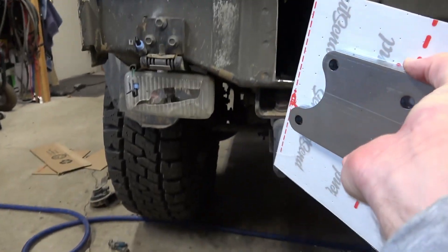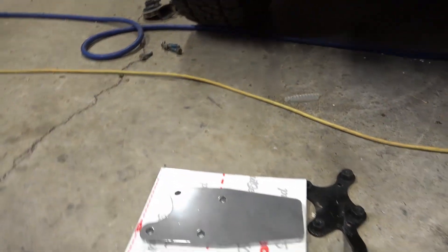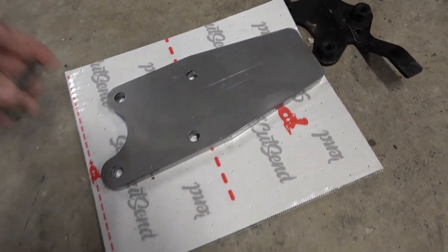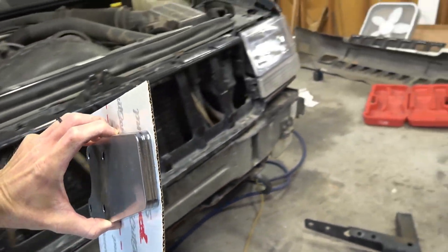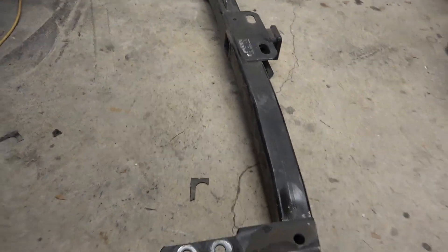I'm going to bolt these mounts in here. My plan is to weld some nuts — the hardware is M10 by 1.5. When I have one of these on each side, I'm going to cut the receiver hitch to go between them and weld it in.